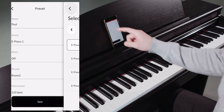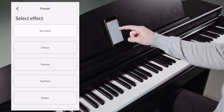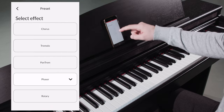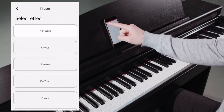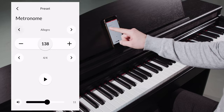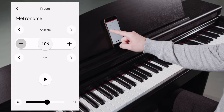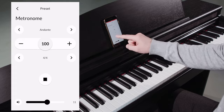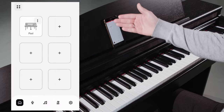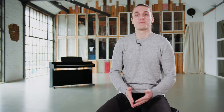Using the effect and reverb section, we can now edit the sound even further — for example, with a chorus, phaser, tremolo, or the different reverb effects to get a fuller sound. For each favorite sound, we can also set a custom metronome setting. For example, if we want to practice a song with a certain sound, the appropriate metronome setting will then be automatically loaded. If we save the preset now, you can see that the icon on the start screen has also changed to an electric piano with the corresponding name. This favorite sound is now permanently stored on the piano and can be accessed directly from the piano at any time, even without an existing app connection.